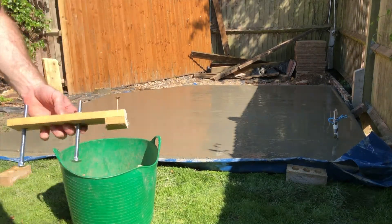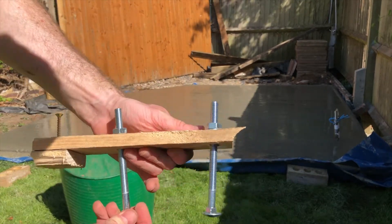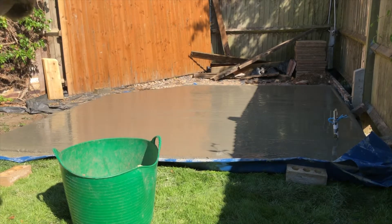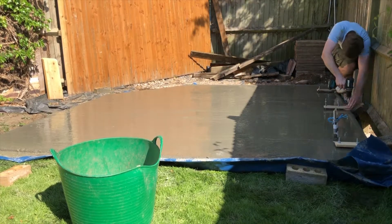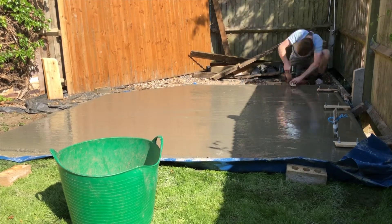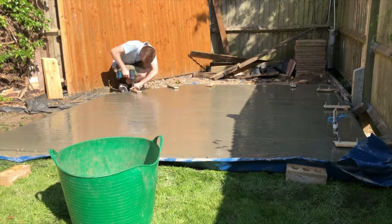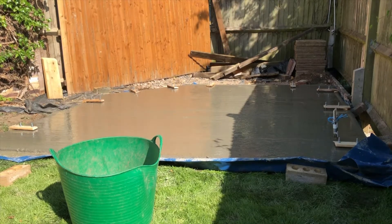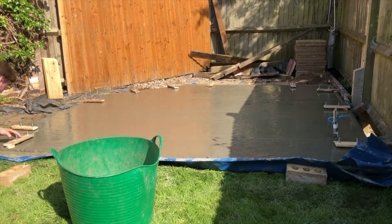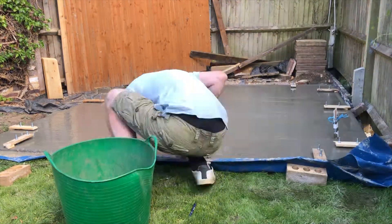Before the concrete cures I'm going to fit some anchor bolts all around the outside so that I can bolt the timber frame down to the concrete base. I've pre-measured this all out — you saw this in the previous video — so I know exactly where the bolts need to go so that they don't clash with the upright studs. I created a template out of some wood so that I knew the bolts were exactly the right distance in from the outside of the frame so that they'd be perfectly aligned for the stud work.